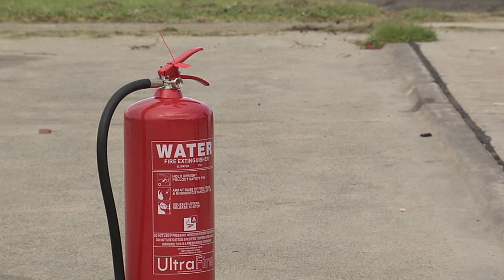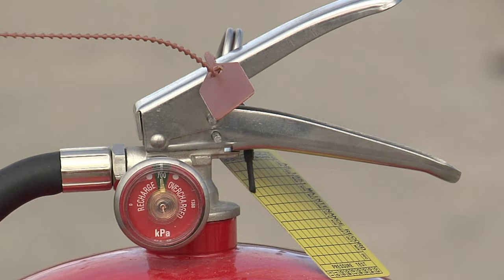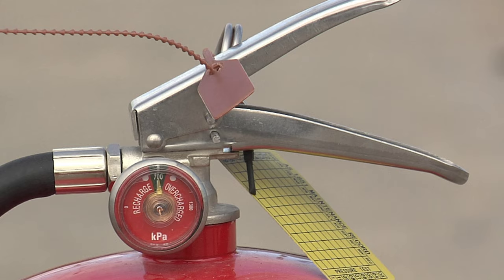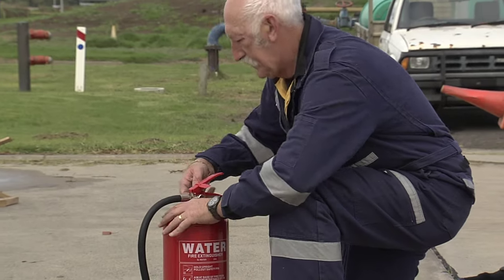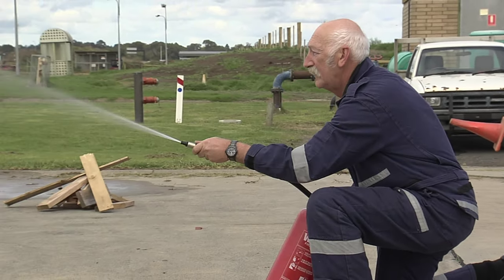There are a few simple checks that should be carried out before using any extinguisher. Most extinguishers have a gauge, and this should be checked to see if the extinguisher is fully charged. Carbon dioxide and cartridge extinguishers, however, do not have gauges. Before approaching the fire, you should remove the safety pin and test the operation to check the discharge range of the extinguisher.